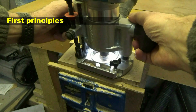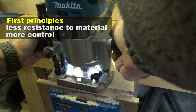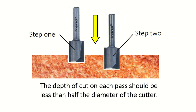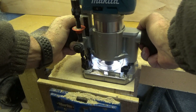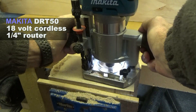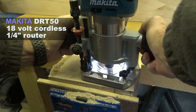The first principle of routing is less resistance to material, more control. The general rule with a straight cutter is to set the depth no greater than half the width of the cutter. So I'm deliberately breaking that rule and routing to full depth. All you need is to listen to the router — the revs should not drastically drop. Clearly what I'm doing in this test is putting the router and the battery under load, but I would make lighter cuts if I were routing normally.